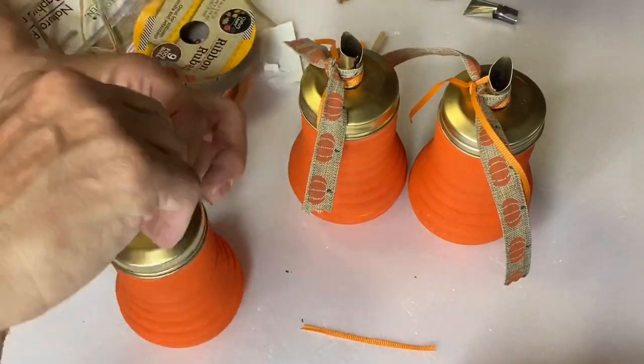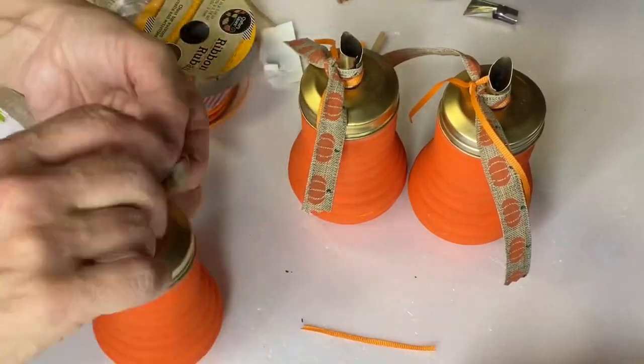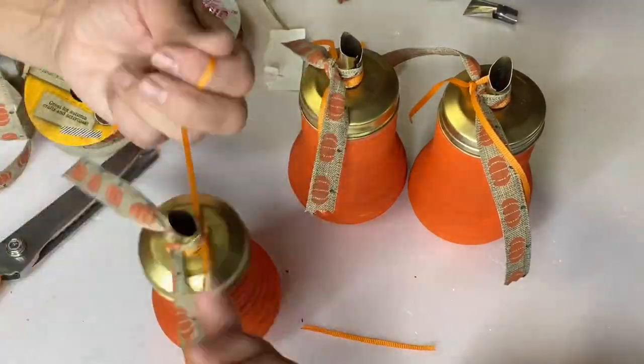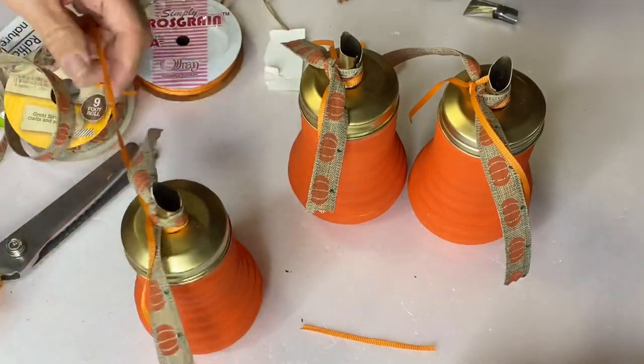Very simple, inexpensive, and I think these turned out really cute.